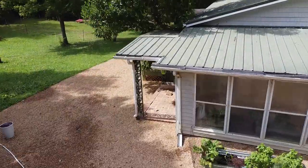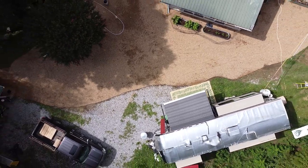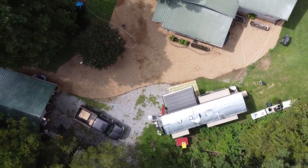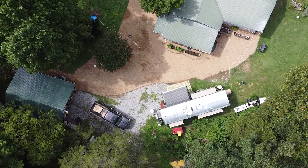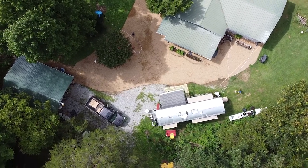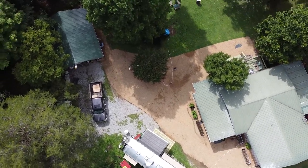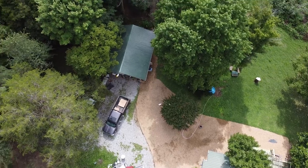Hi everybody, this is Nate from The Kramer Life and Katie also from The Kramer Life. We're going to walk you through our current setup of our 60-acre homestead that we've been on for a year and a half now. We're going to show you the animals, talk through how we've utilized them so far, and what our plans for them are moving forward. We'll start right here in the carport.